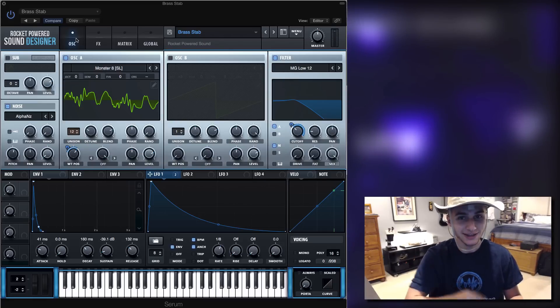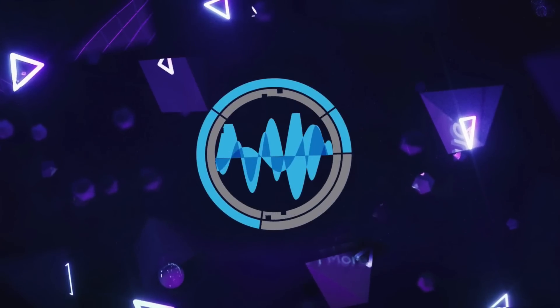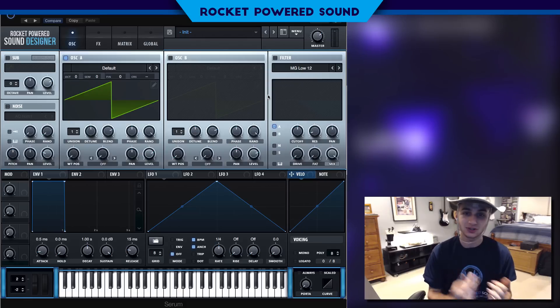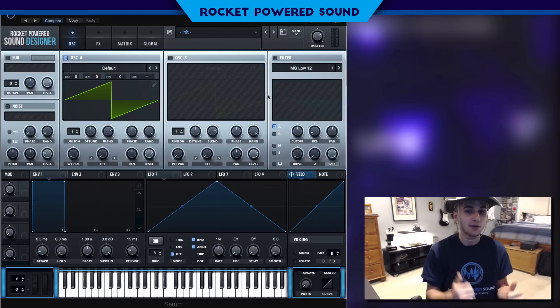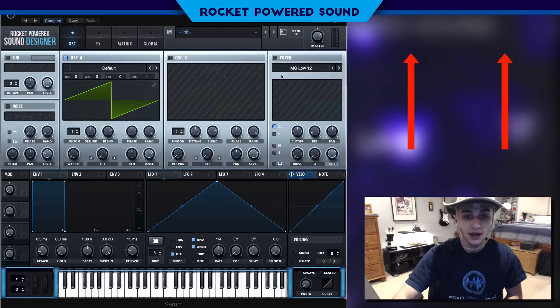Today we're gonna be making this sound. What is going on, Rocket Powered Sound Designers? In today's video we're gonna be taking a look at how to make this awesome brass stab — it's perfect for genres like dubstep, trap, future bass, really anything you can put your hands on. This brass is just perfect. If you guys want to check out my last brass tutorial, there's a little card up here. For now let's go ahead and jump straight into the video.